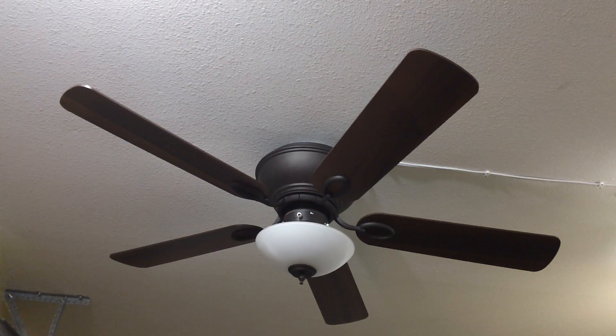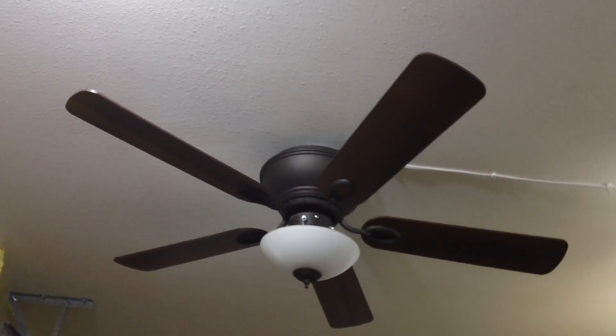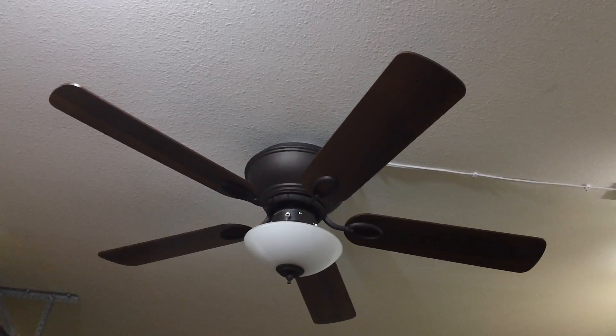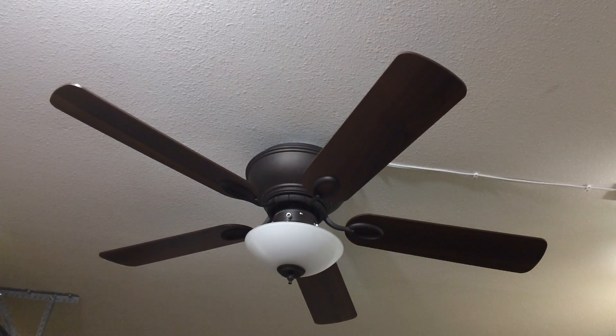Another thing is the fan is quite versatile because the blades are reversible. The side that's facing down now is the dark maple. The other side is apparently walnut, though to me it almost looks more like a dark pine — but I'm just going by what the box said. Also, the fan can be installed with or without a light kit. Currently I have it installed with the light kit, because I think it looks quite nice even with the smaller globe, but installation without a light kit is also an option.